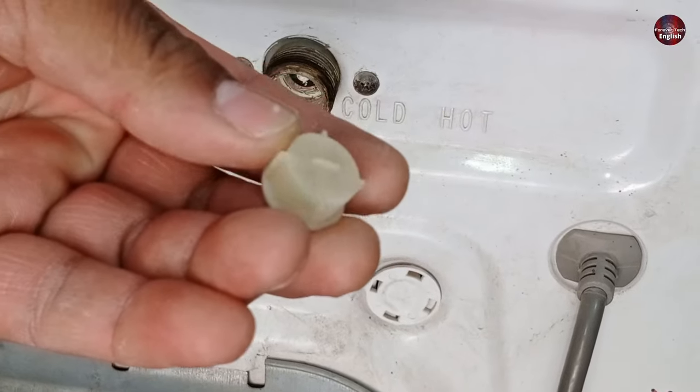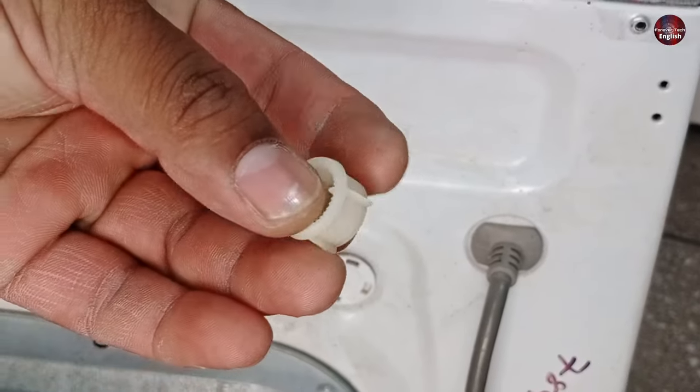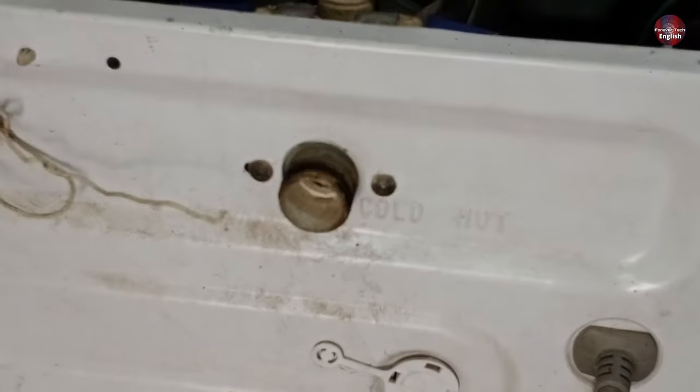This filter is clean right now, but in your case it could be dirty. Clean the filter using a brush and the water problem can be fixed.